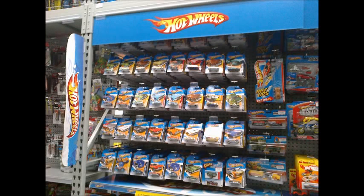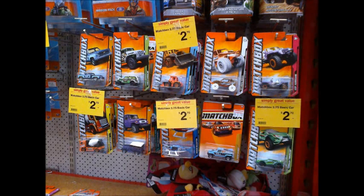School holiday sale is around the corner, but the Hot Wheels pegs at most stores are fairly static at the moment, with a lot of older stock out. But whenever that happens, I find it's a good opportunity to look at the matchbox pegs.